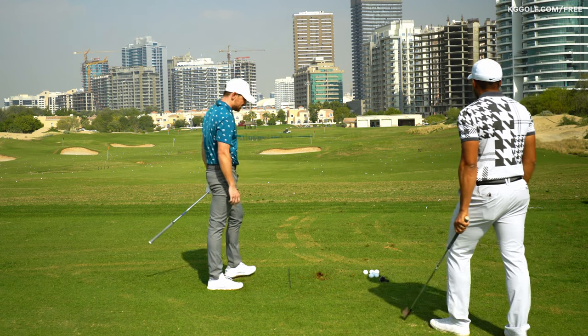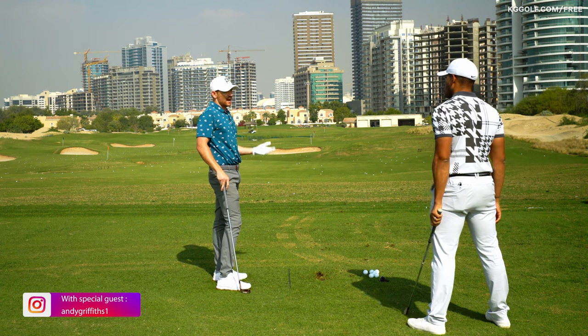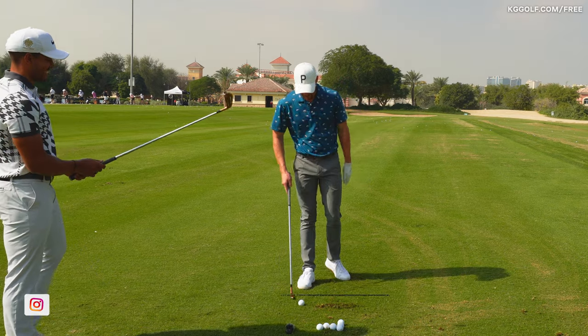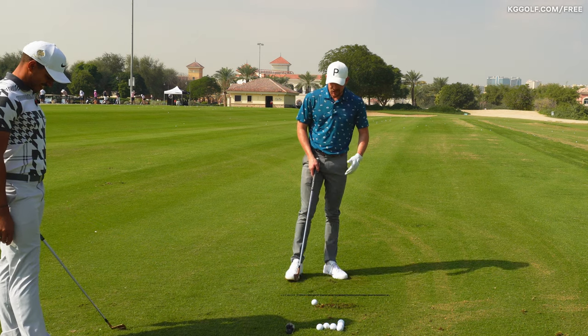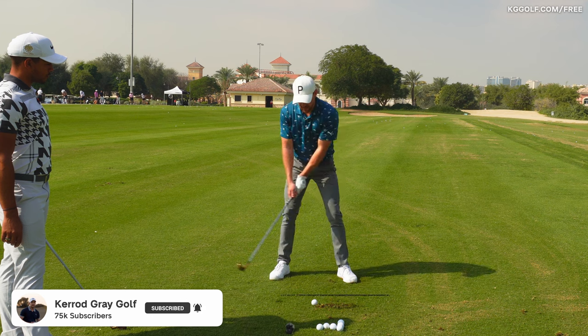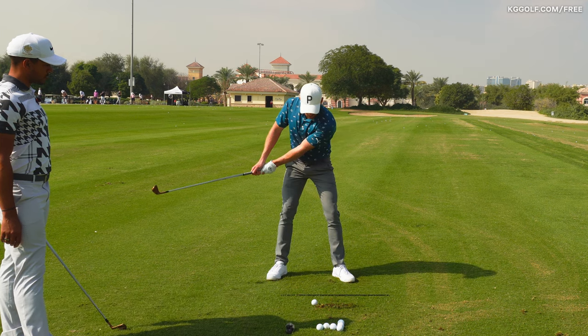Let's talk about starting the backswing. Without a doubt it's probably one of the most common questions I get asked as a teacher, and people spend time on YouTube searching because there's a lot of confusion around what starts the backswing. Is it a shift of pressure? Is it the movement of the club head? Is it a set of the wrists? Is it a pull of the arms?